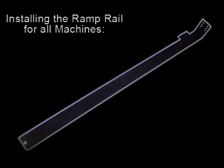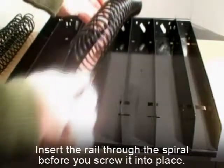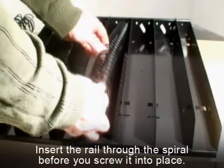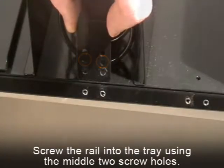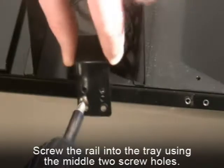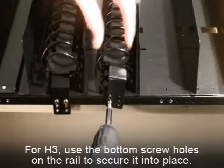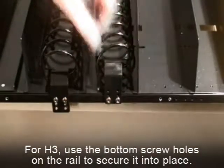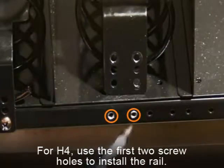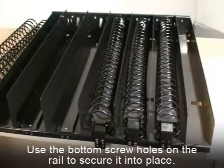Installing ramp rails for all models. Starting with H2, you will need to first insert the rail through the spiral before you screw the rail into place. You will need to screw the rail into the tray using the middle two screw holes. For H3, use the bottom screw holes on the rail to secure it into place. For H4, use the first two holes for this installation and use the bottom screw holes on the rail to secure it into place.